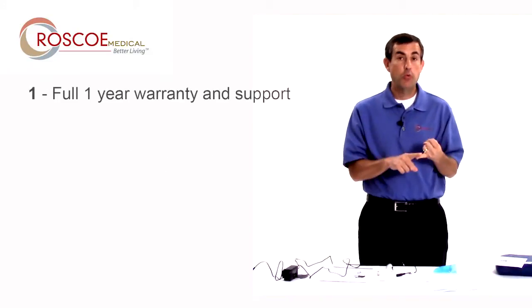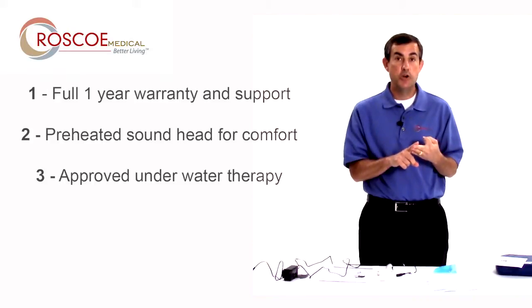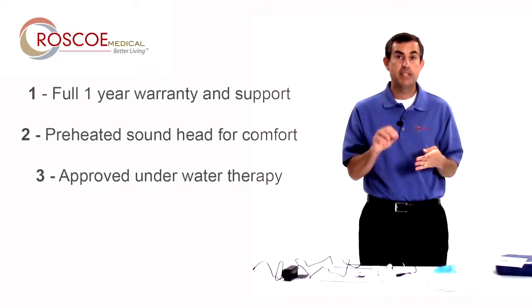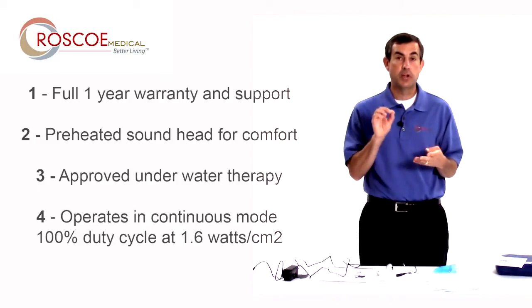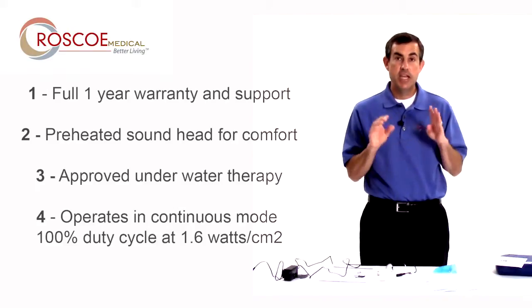The new edition has a full one-year warranty, has a preheated sound head, and can be used underwater. Lastly and most importantly, it operates at a 100% duty cycle or continuous, which really does provide that deep heat in an ultrasound. So those are the key differences — here's how to use it.